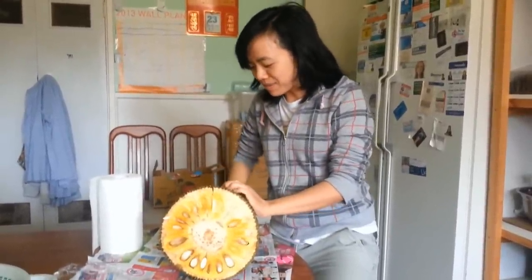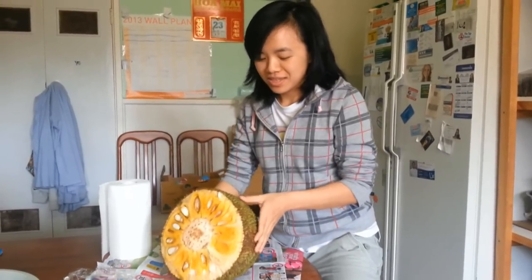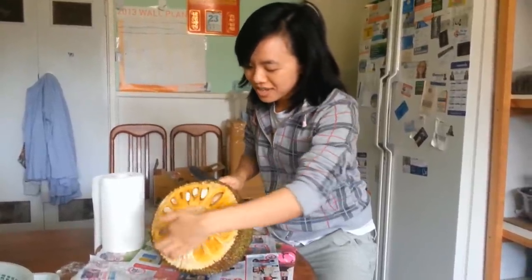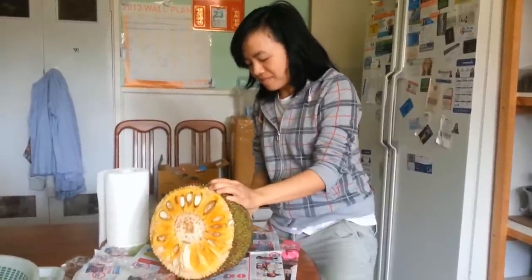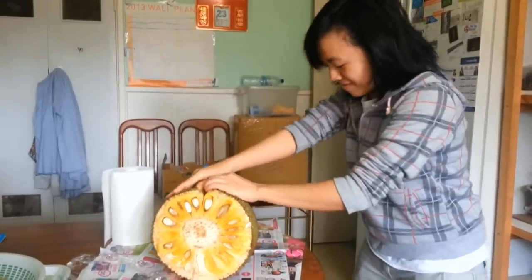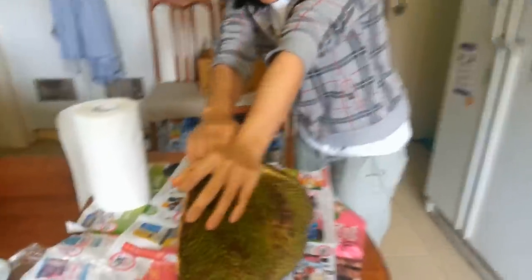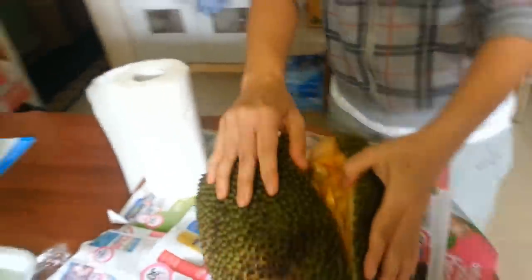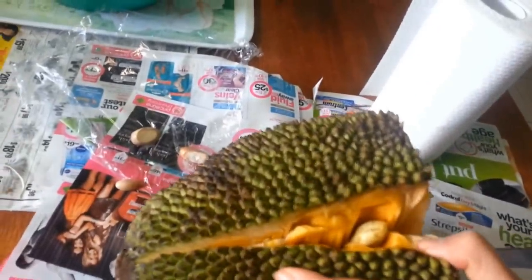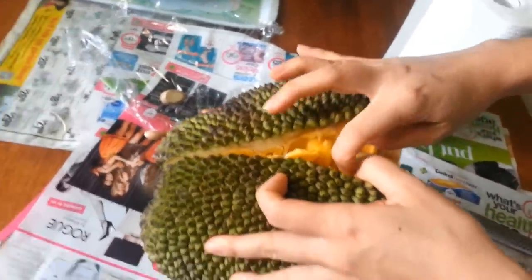There is a way of doing it, but because you want to save the seed, we're going to rip it apart and not cut into the seed like so. Usually we just cut across, but because we really want to save the seed, that's why I'm struggling here.